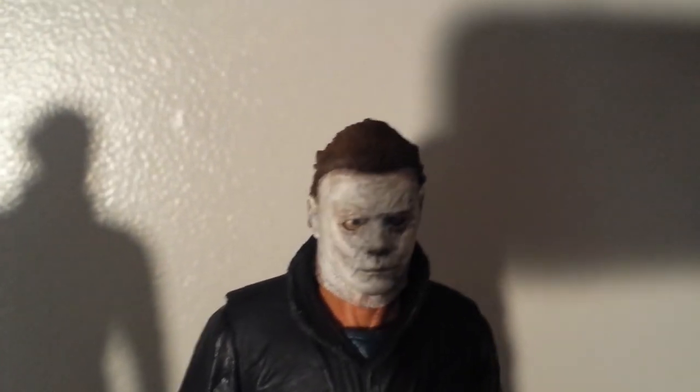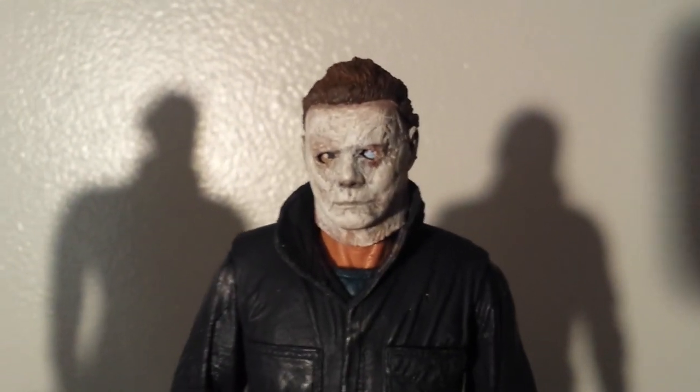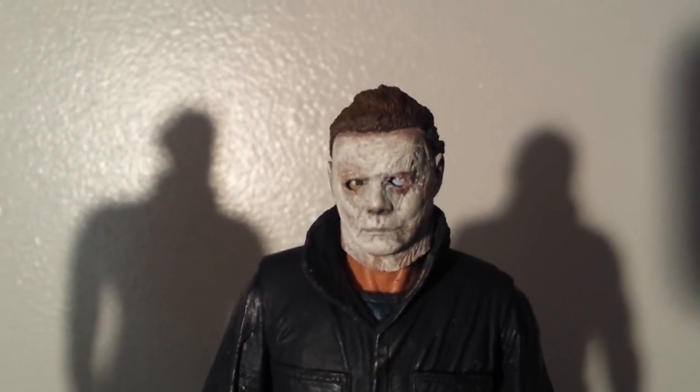I think it looks great, and it's not hard to do. I mean, any of you guys can really do it. It takes a little time, a little patience — you need really small paintbrushes — but damn, it looks amazing to me. Just my personal opinion.